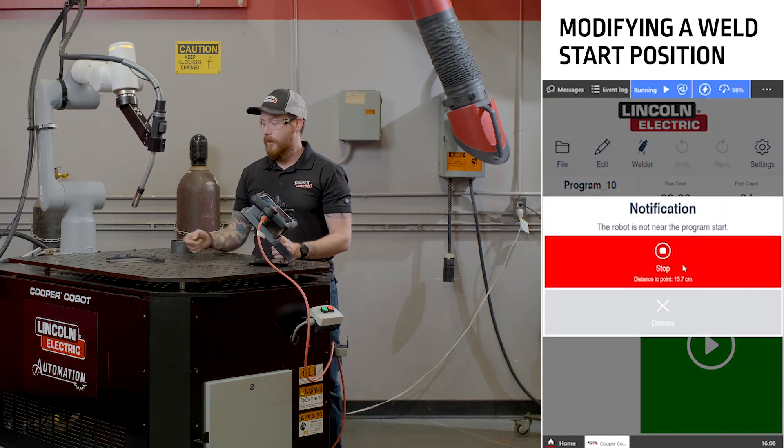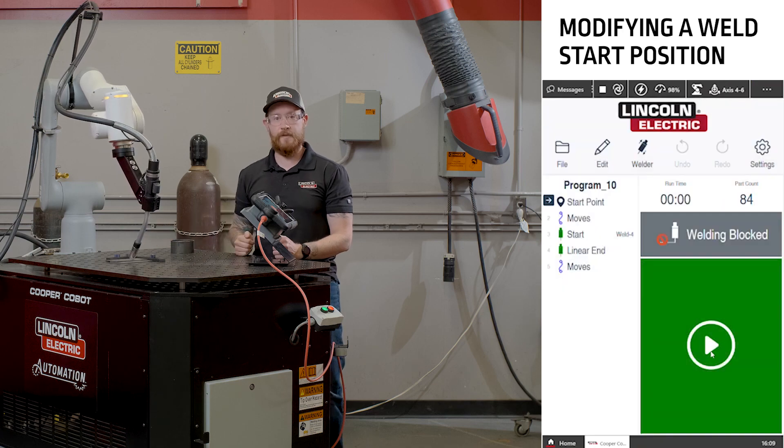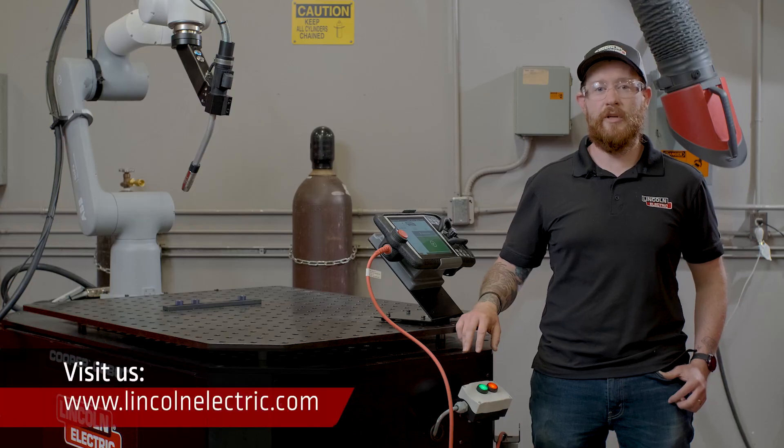When we do our dry run now, the welding start point will have moved into our new position and the welding end stays where it was. For more information on the Cooper app, please visit our website at lincolnelectric.com. Thanks for watching.